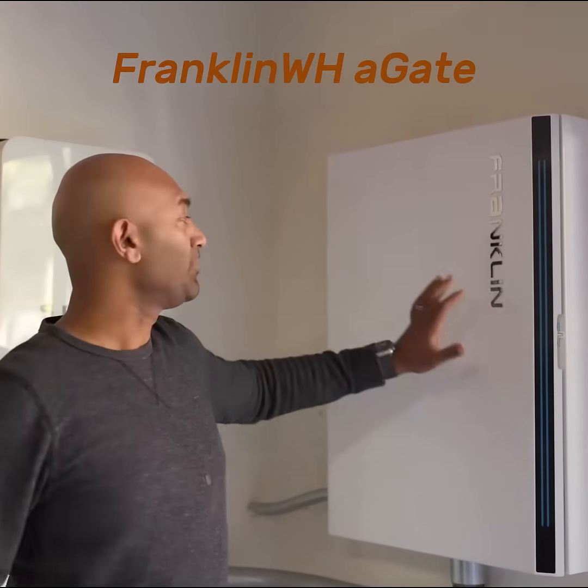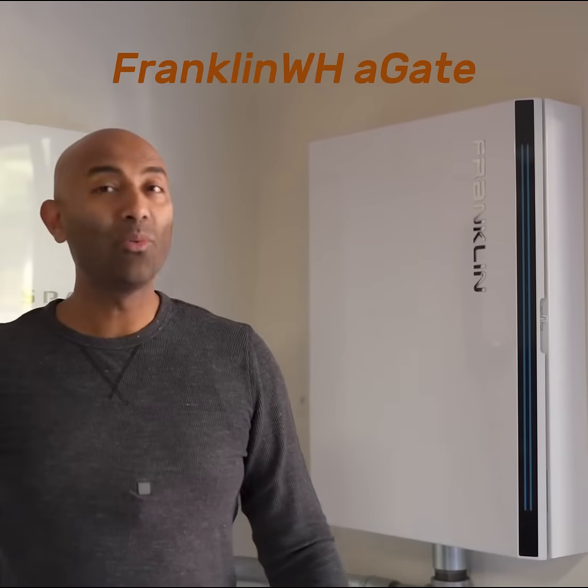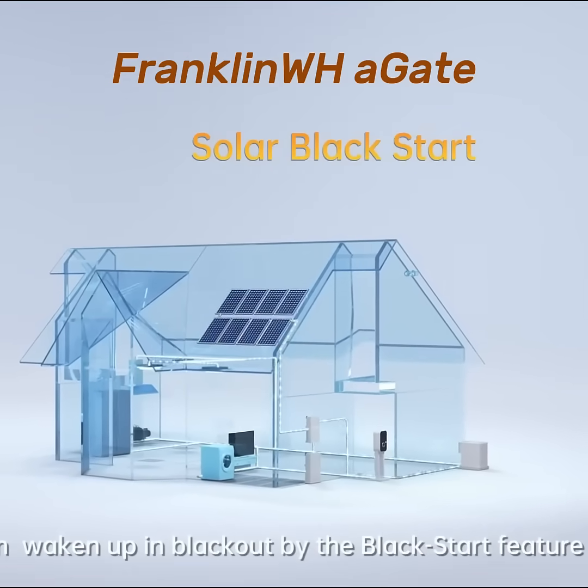But what if the solar kicked on and I ran the batteries all the way to empty? The next morning they wouldn't turn back on. Well, with Franklin, they've thought of that too. They have a system called Blackstar.